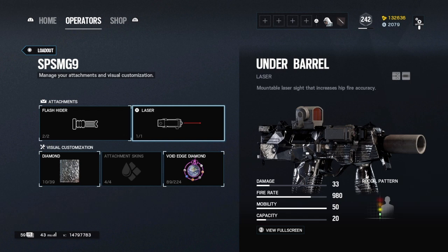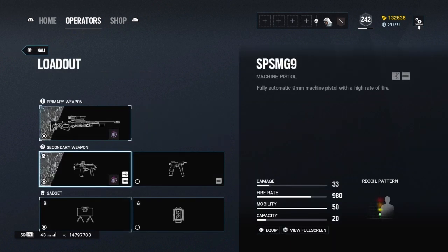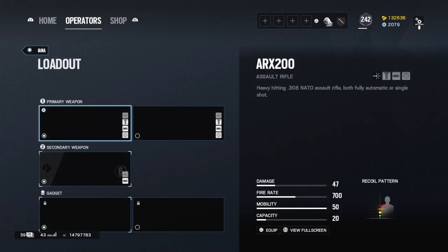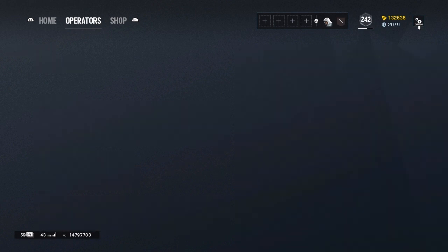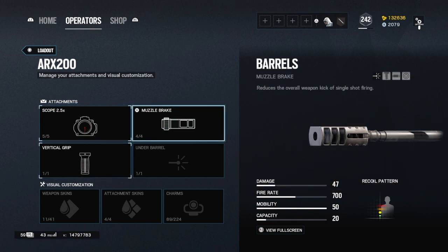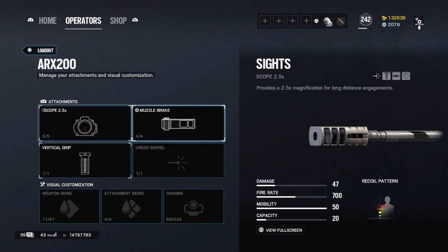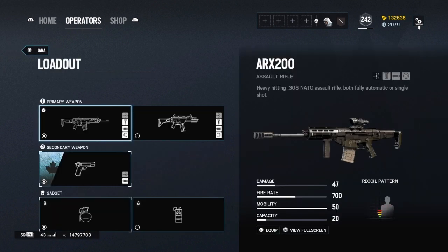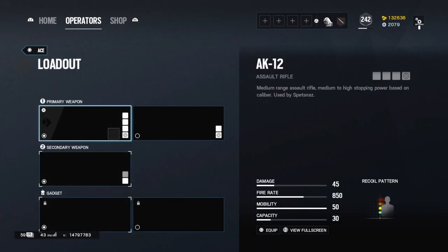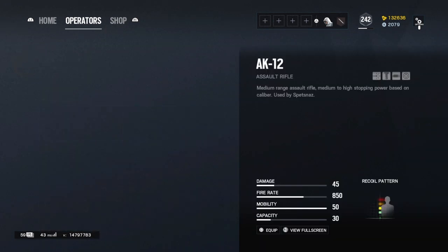Kali: her sniper has no attachments. Flash hider, laser — because you're going to be close range, maybe you want to drop shot. Iana: with the ARX I have a different loadout because she actually has a vertical grip, which gives less recoil, so I run muzzle brake and vertical grip for her. G3: just use the same thing I use for Ash — pretty simple.